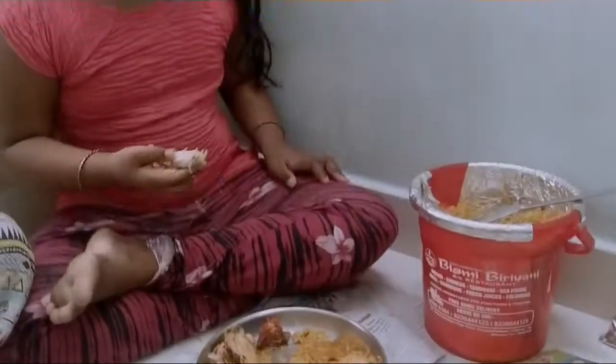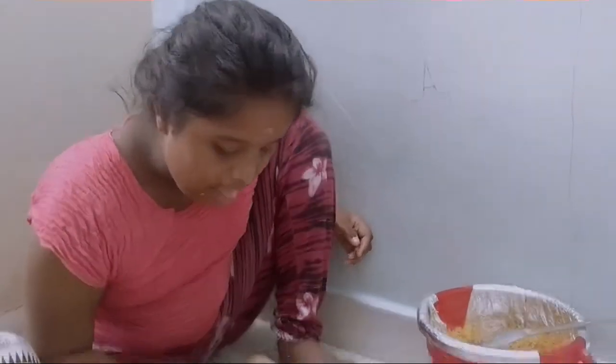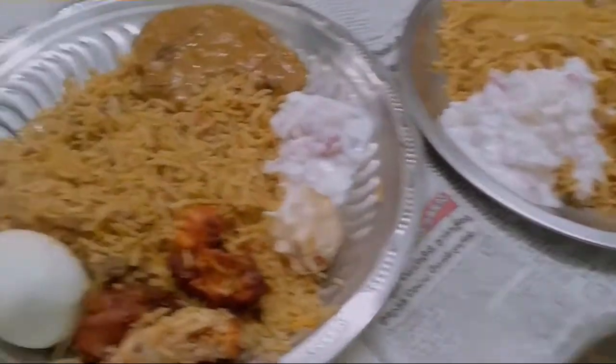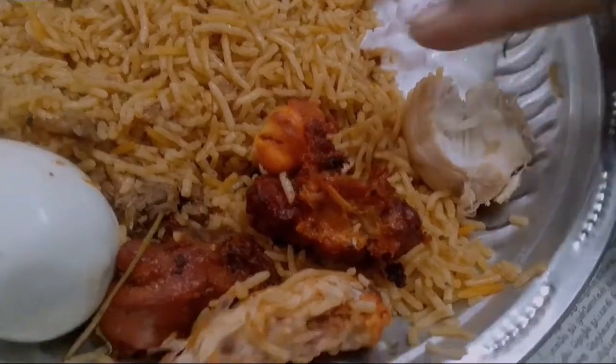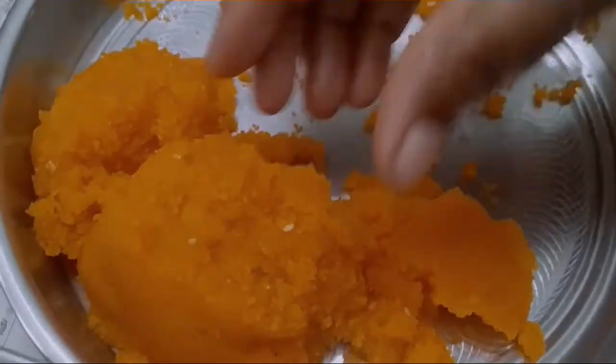It's a good thing for the chicken. This is the chicken — it's a good thing. Chicken 65 and rice. It's sweet.